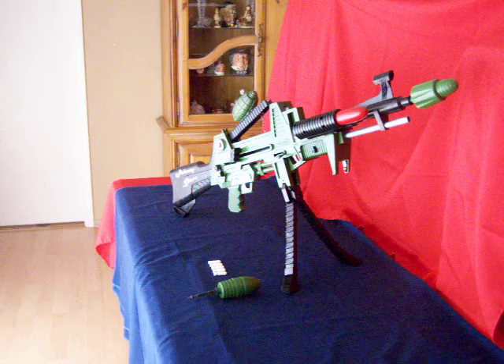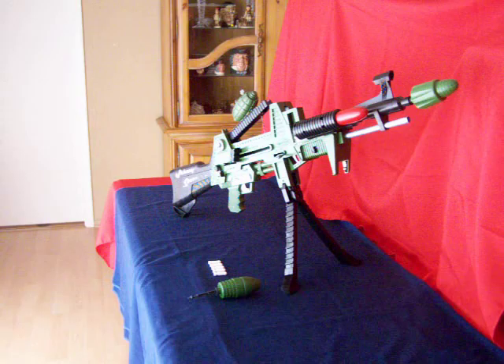Hello and thanks for viewing my video. What you're viewing is a vintage 1964 Topper Toys Johnny Seven One Man Army.